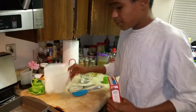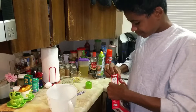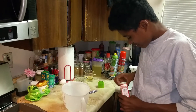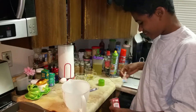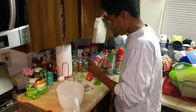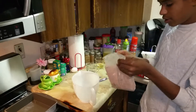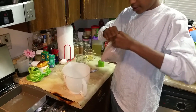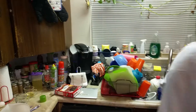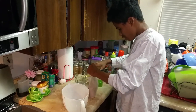Now I have to put the mixing bowl right here and I have to open the brownie packet. This might take a while. Once you open that, you have to pour your brownie packet into the mixing bowl. I think I'm going to need scissors — I'm going to grab these scissors right here and cut it all the way across.